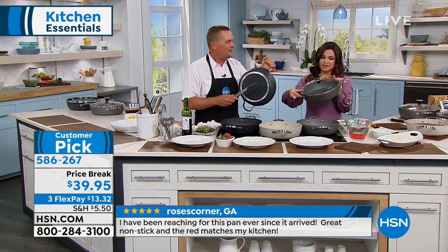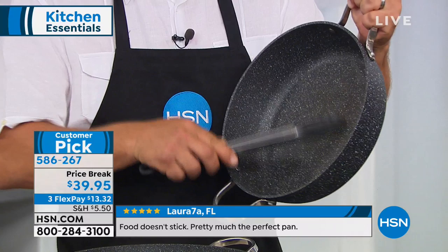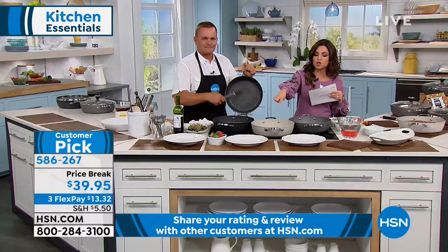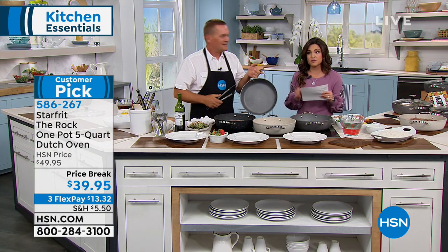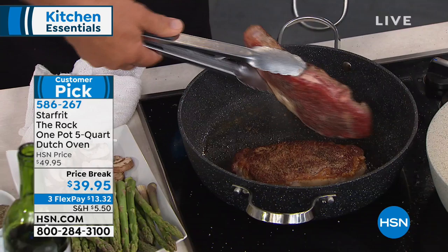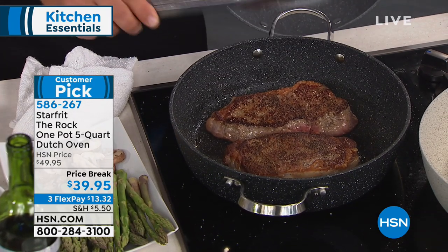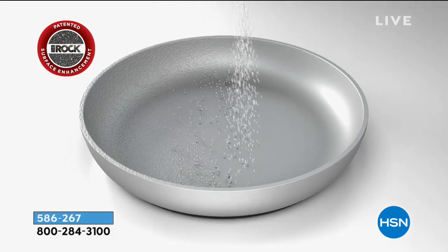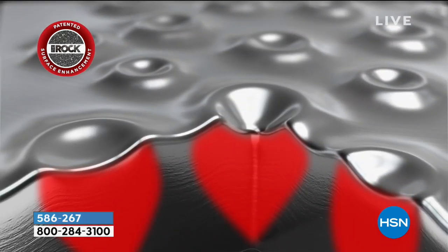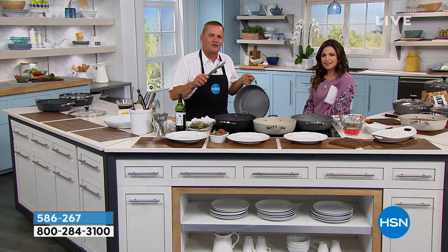A 10-year warranty on a pot or pan — when's the last time you heard that? Color options include black, sand (a beautiful taupe), and gray — with the lid included at $39.95. Here's what makes the Rock special: it's the non-stick technology. In the molding process while the metal is still hot, they shoot high-speed BBs at the pan, which create little dimples. With the exclusive Rock non-stick coating, it creates little air pockets under the food so nothing sticks.